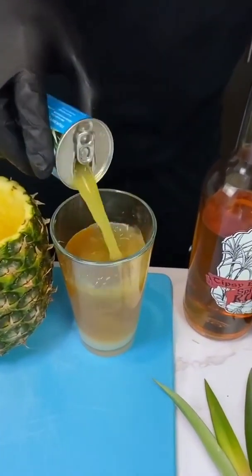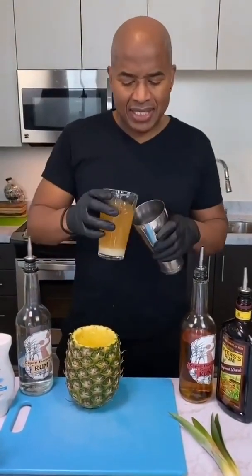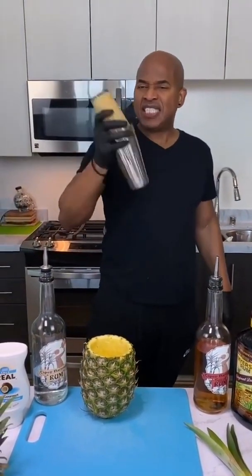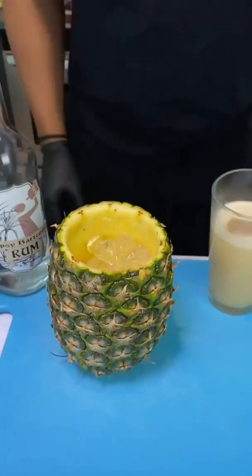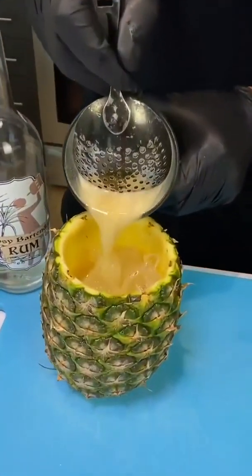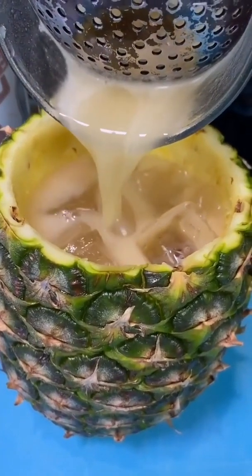Get that in there, then grab your shaking glass, come in here and give it a nice shake with the ice. Now come behind and pour it into your little drink. Oh yeah, look at that bad boy!